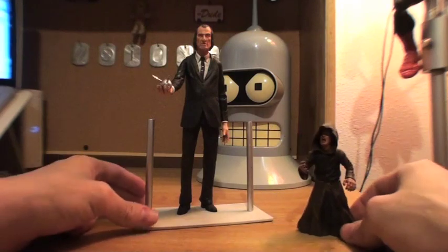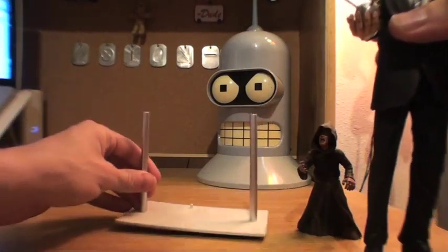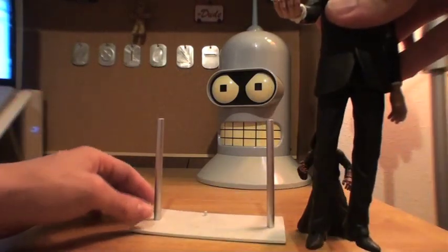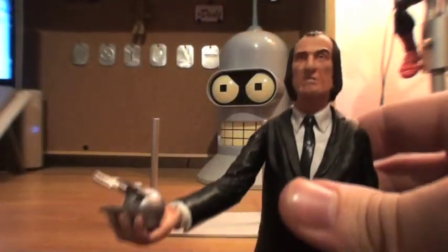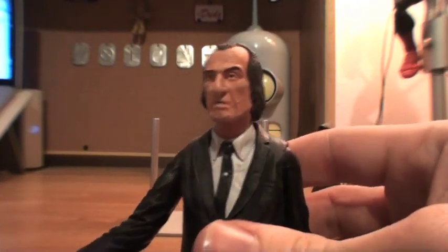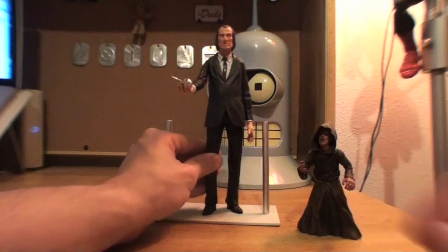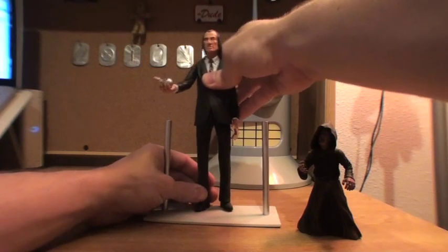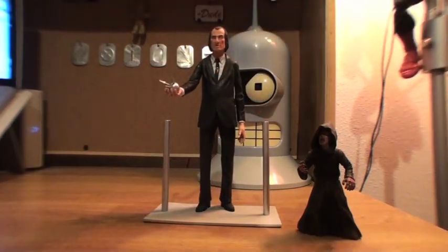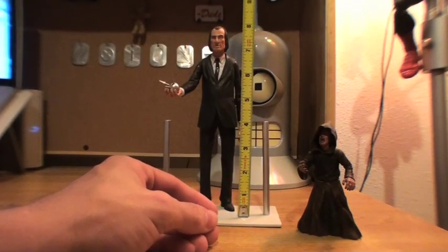Very cool figure from NECA. The base is a little warped — I've seen that on a couple of different sets — but it works. The figure itself definitely looks like the Tall Man, kind of a little big in the nose, but it's whatever. This figure actually stands at least a good maybe nine inches tall compared to the other seven-inch figures. He actually stands a good eight inches.